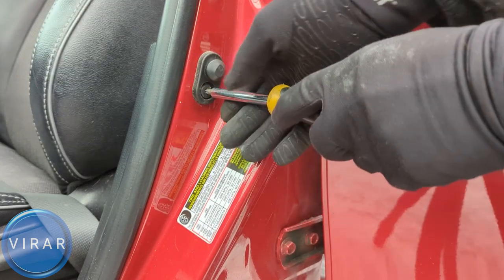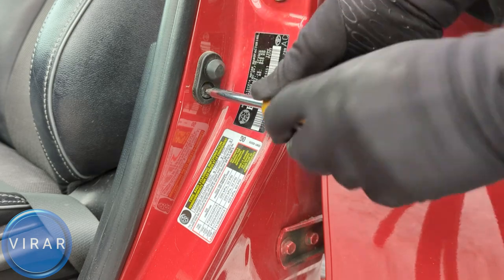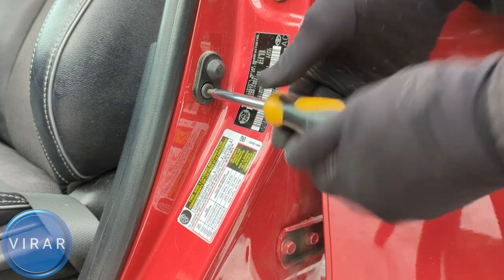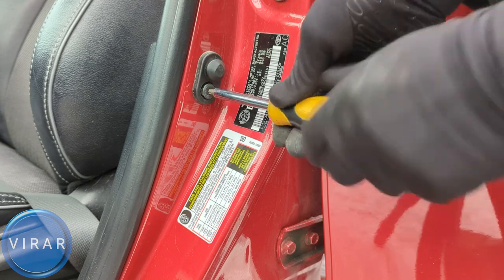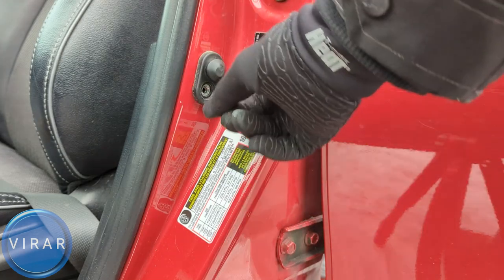Before you twist left, make sure you push it down, push it inwards, and then twist it left. That way you don't end up stripping that bolt, because it's on there pretty tight. Apply some downward or inward pressure, then twist it left to get the bolt loose and out all the way. Keep it somewhere safe.